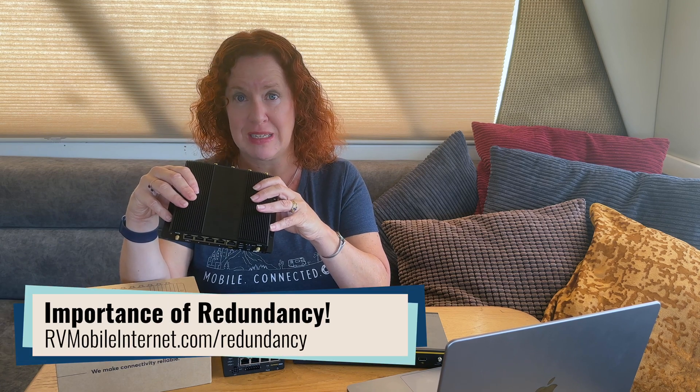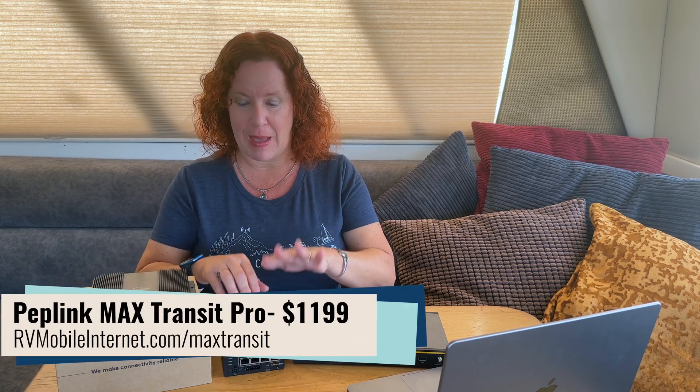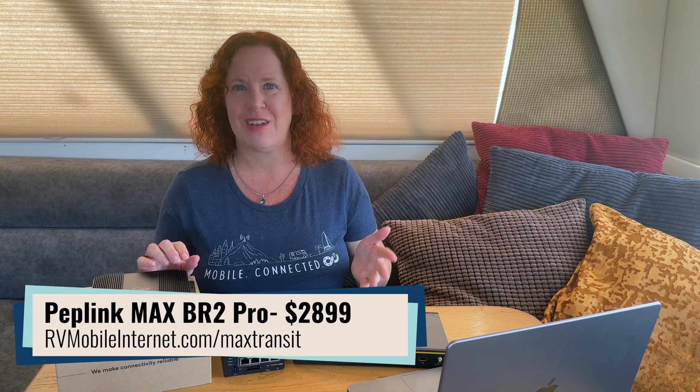Those are the downsides of this router, but for most needs this is going to be a great router, giving you that dual modem redundancy if you're not ready to step up to something like the Max Transit Pro, which features two LTE modems with higher-end router features. This gives you a great option at that $849 price point, compared to the Max Transit Pro at $1,199, and going all the way up to the dual 5G Max BR2 Pro at $2,899 — giving you a sense of the scale of options in PepLink's product lineup.